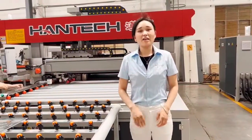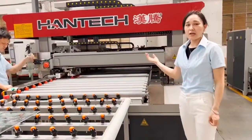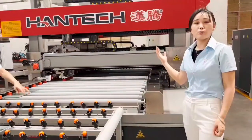Hello my dear friends, it's Mara here. Today I will show you our Hantech new design with our smart seaming machine with Arrising.